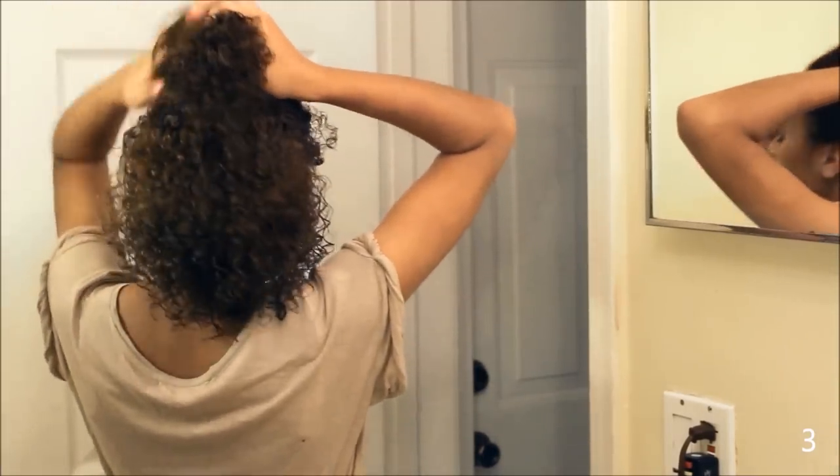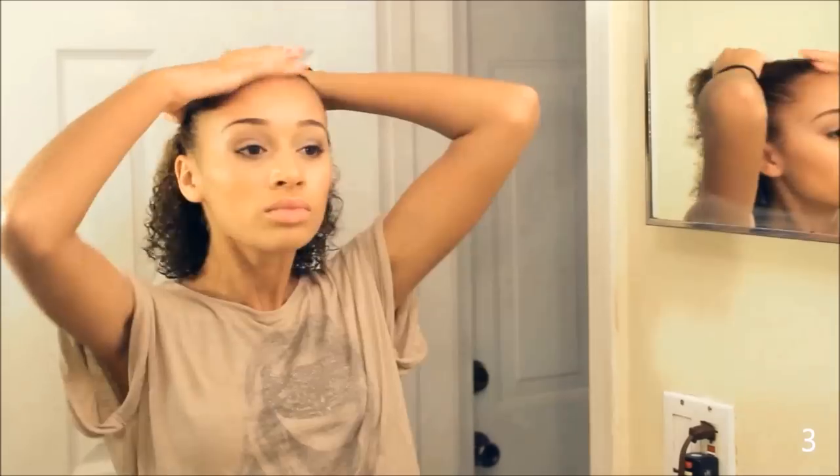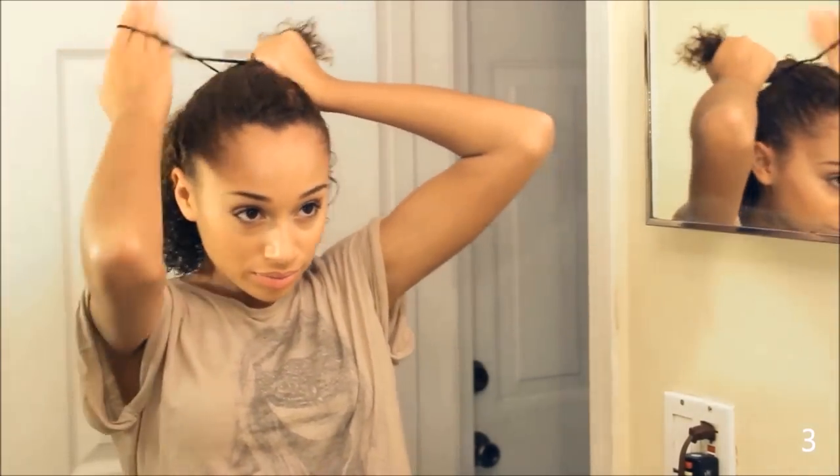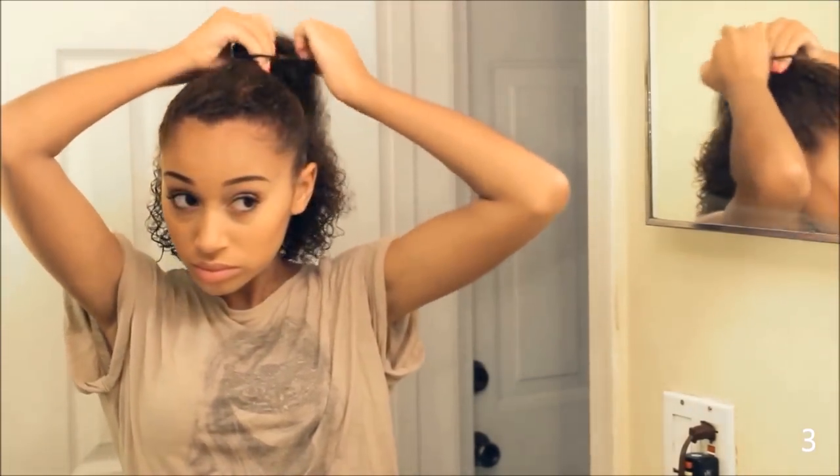You just part your hair from ear to ear and tie up half of your hair. It's so simple, but so cute.